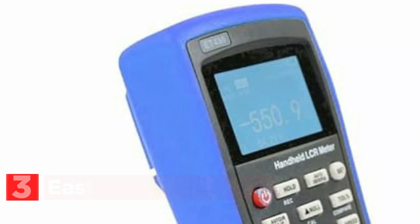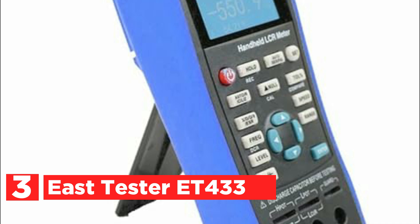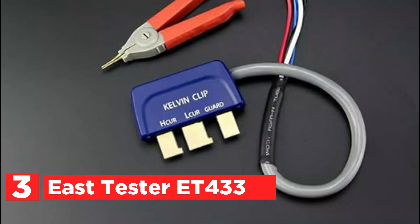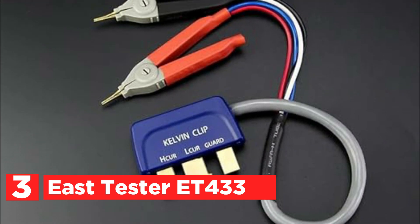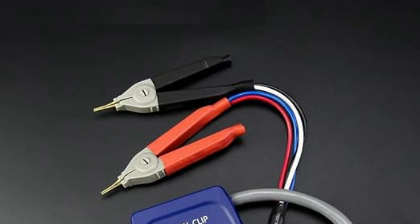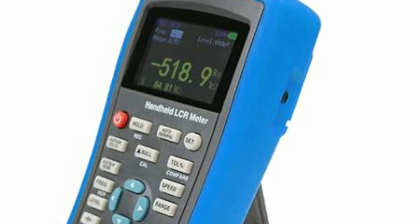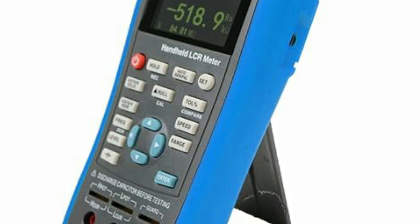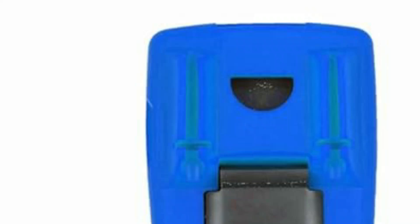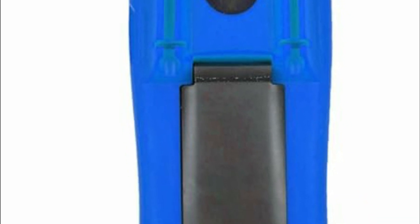At number 3, the EAST Tester ET433. This 2.8-inch TFT display capacitance resistance tester is an excellent tool for both DIY enthusiasts and professionals, offering a wide range of features designed to simplify electrical troubleshooting. With its clear 5-bit display for main and secondary parameters, it provides precise measurements with a basic accuracy of 0.2%, covering frequencies from 100Hz to 100kHz with 1Hz step adjustments. The automatic recognition of components and support for DC resistance and electrolytic capacitance measurement make it user-friendly.